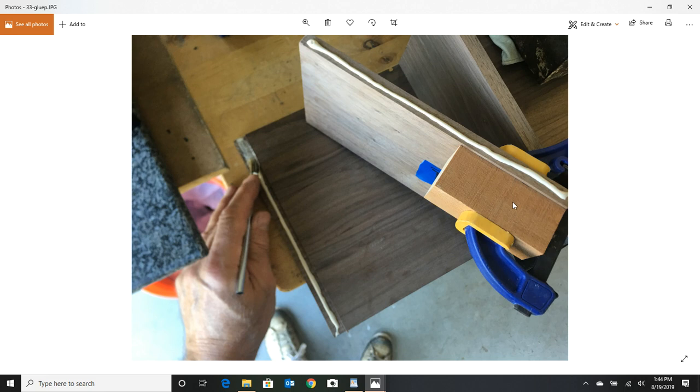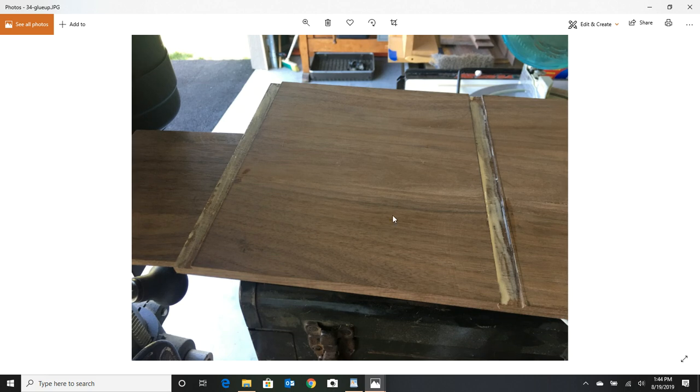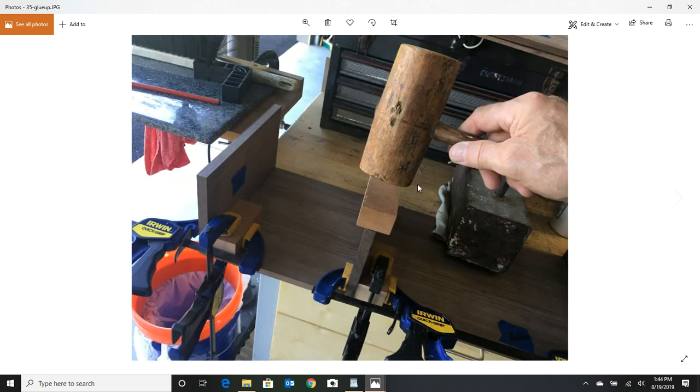I want to glue up those dividers to the bottom plate first. I took some squaring blocks, clamped them to the board while it was in the dado, then flipped it upside down and glued both. That way, when I clamp these blocks in, I know these things are drying at 90 degrees. We get the glue in the dados and I've got one clamp going down on the board plus another one against the outside divider — I know that's going to dry at 90. Give them a little love tap to make sure they're fully seated into the dado.